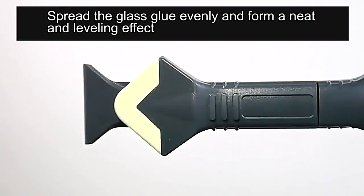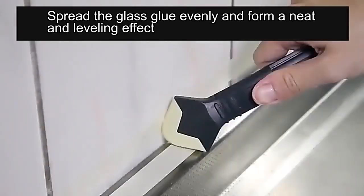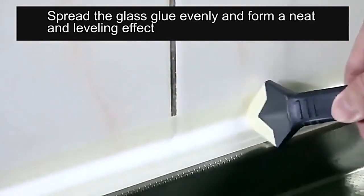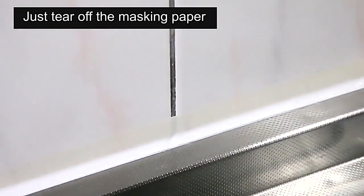This model of trowel is designed to be used by pushing its head forward. Remember, when you are using the trowel, keep the two sides of the trowel clinging to the joint. After that, remove the duct tape you applied beforehand and then you're done.